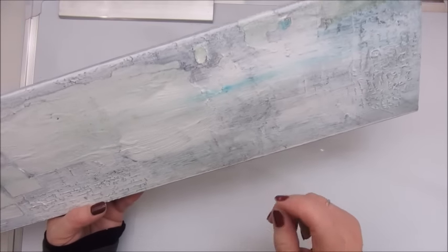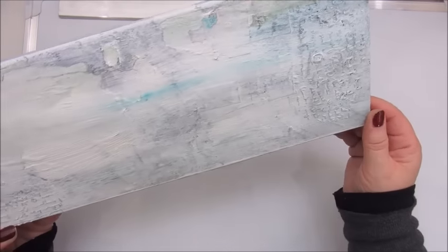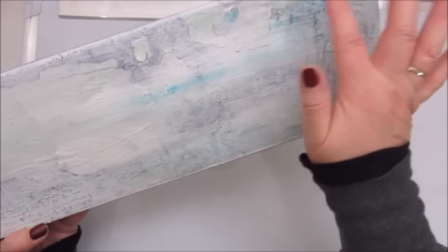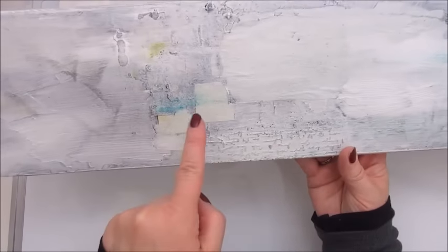Underneath this is still reacting. There's still a bit of blue and a bit of green coming through here, also here.